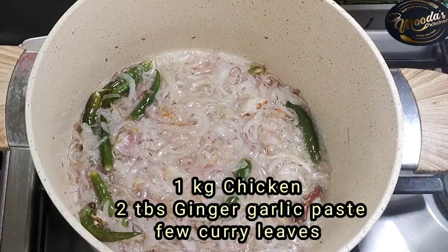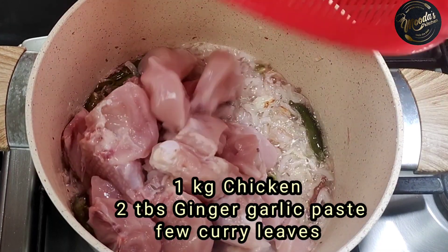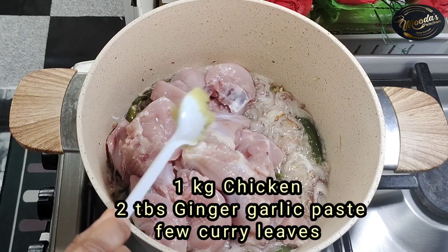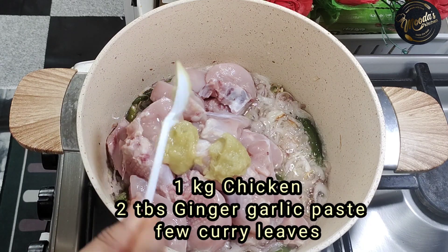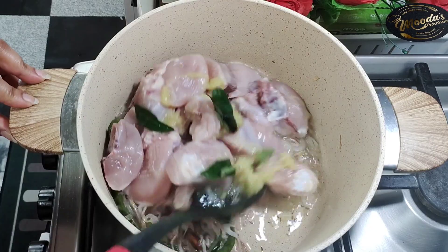Now add fresh chicken with bone — this is 1 kg of chicken — along with 2 tablespoons of ginger garlic paste and a few curry leaves. Cook on high flame for 5 minutes.